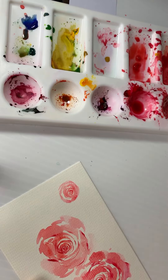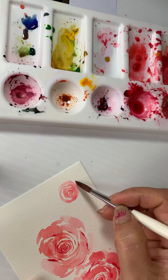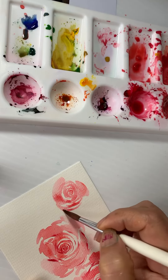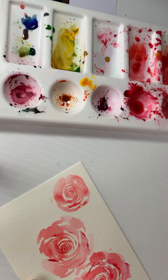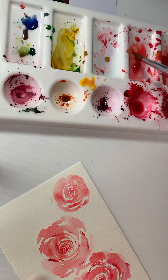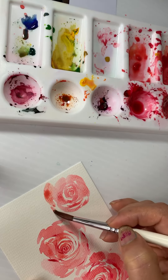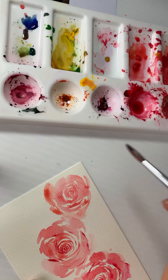Now I'm going to move to my thicker brush and add a lot of water to it. Add a little more water. Now I'm adding a little yellow to give a different tinge — if you don't add it, that's also fine.